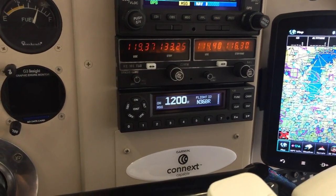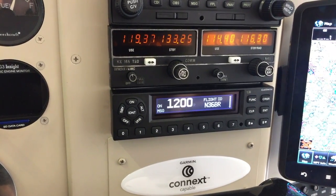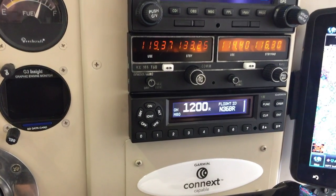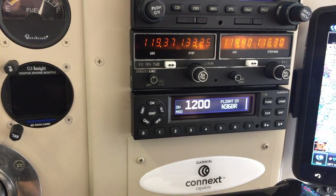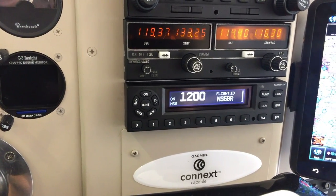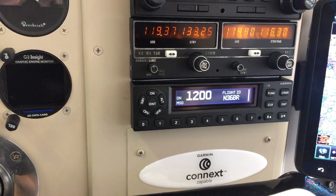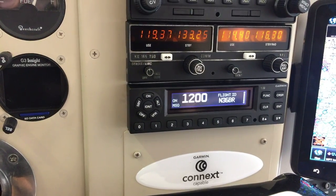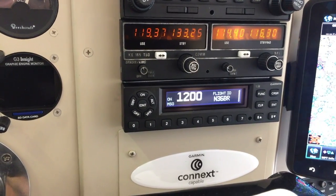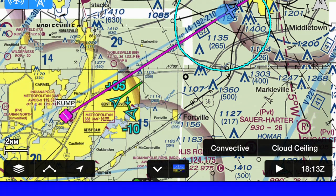First let's talk about the transponder. The GTX 345 is a transponder that, in addition to ADS-B compliance — I'm not going to get into what that really means and the two bands it works on — it also has FIS-B weather that comes in, the government free weather. It also has Bluetooth capability so it can send that weather to a portable tablet, and it has built-in AHARS, so you can have a backup attitude indicator.